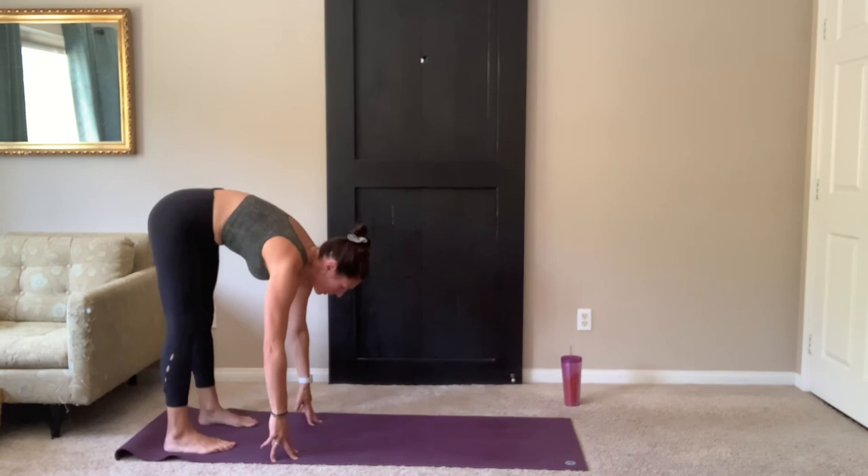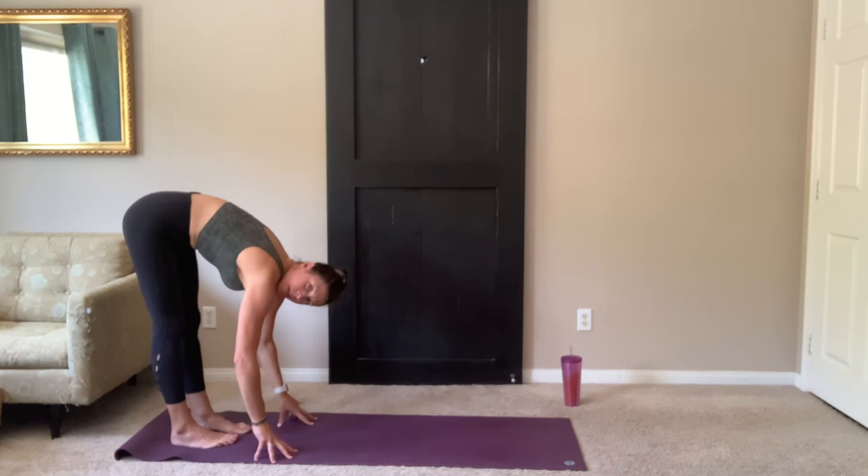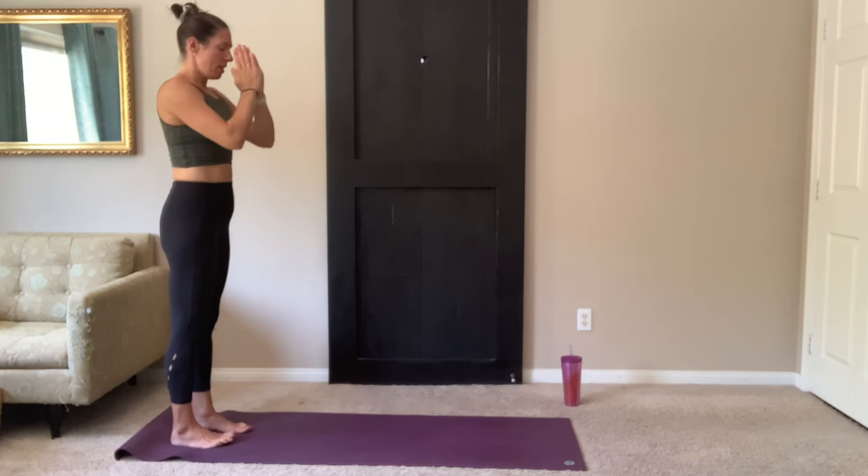Bring it back to center. Hands down. Toe heel your feet together. Forward fold. On your inhale, bring it all the way back up. Arms reach up. Exhale, hands to heart center.